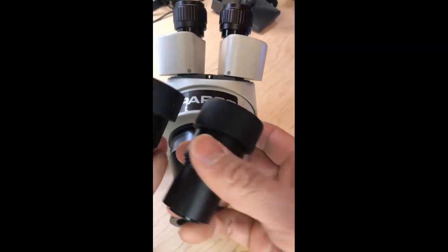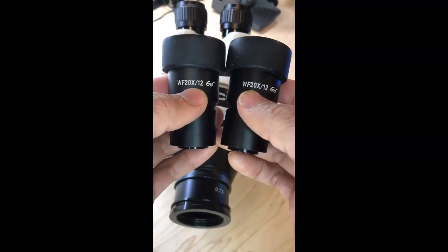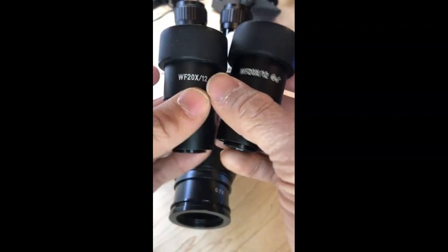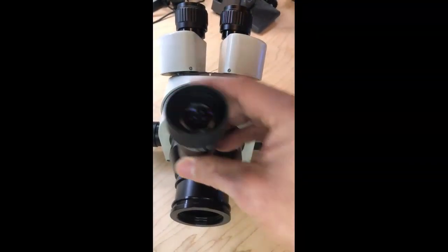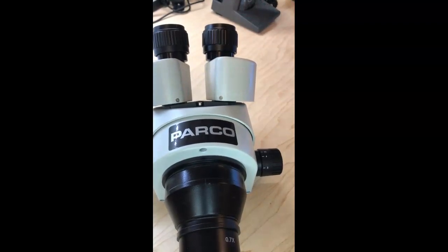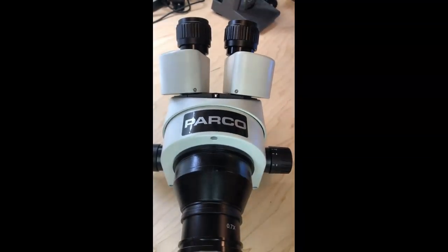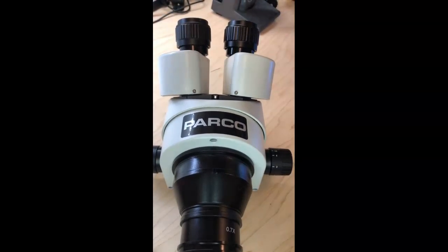We use extreme wide field 20x eyepieces — with a 12mm field of view, though I don't know exactly what the 12 means, but you can assume 20x magnification. That doubles the 10x. The reason we buy and use these eyepieces is to match the camera we use to record videos, along with the eyepieces, so that while we're working everything's in sync. That's why we use these extreme wide field 20x eyepieces.